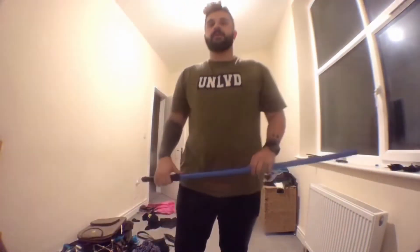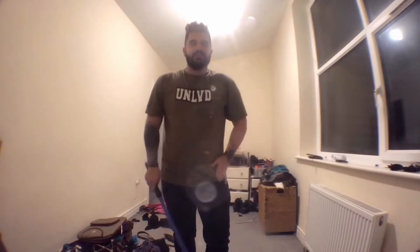Hey guys, welcome back to Phantasma Paranormal. Just so you guys can see me, I'll put the wide angle on — that's much better. Okay, there's something I want to show you guys. I just have to put the wide angle lens on just so you can see this.